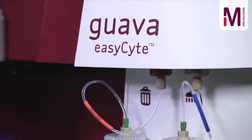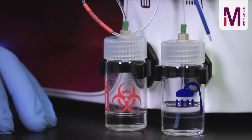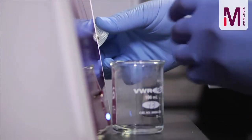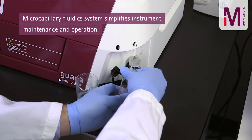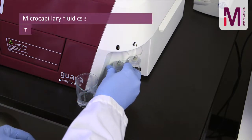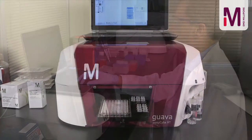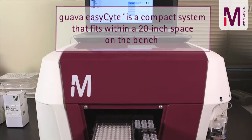Eliminating the need for sheath fluid significantly reduces the volume of buffer and waste from many liters per experiment to less than 50 milliliters from 8 hours of continuous operation. The microcapillary fluidic system dramatically simplifies instrument maintenance and operation, permitting prompt resolution of routine fluidics issues by the user and facilitating a compact system that fits within a 20-inch space on the bench.